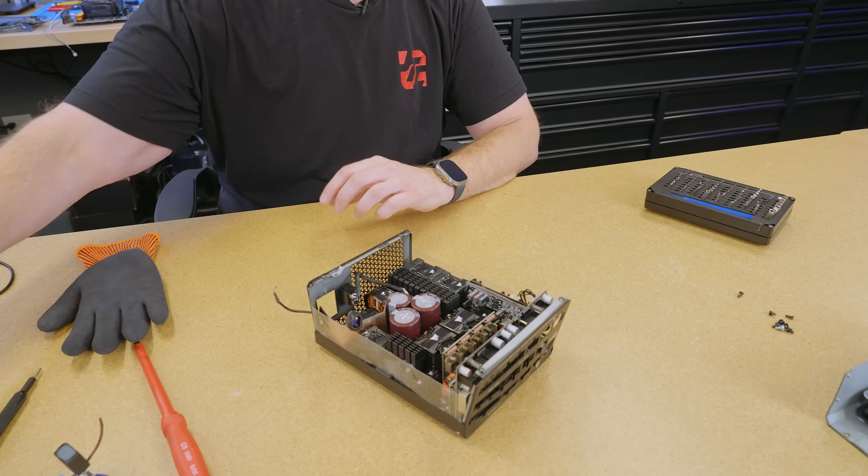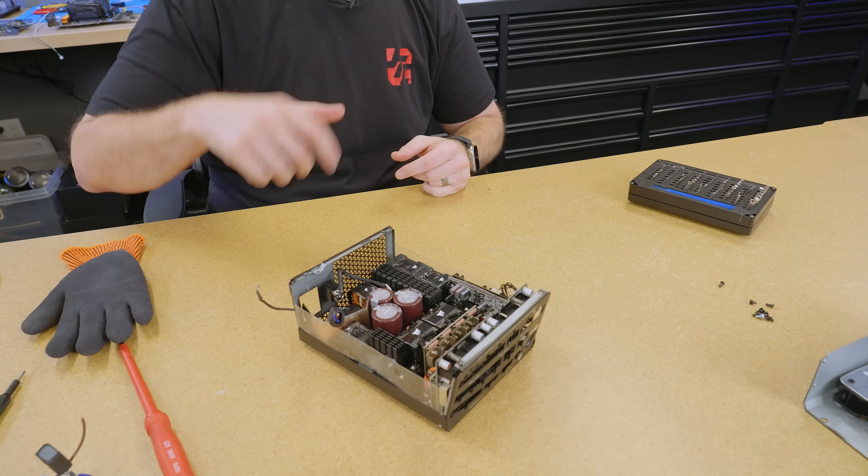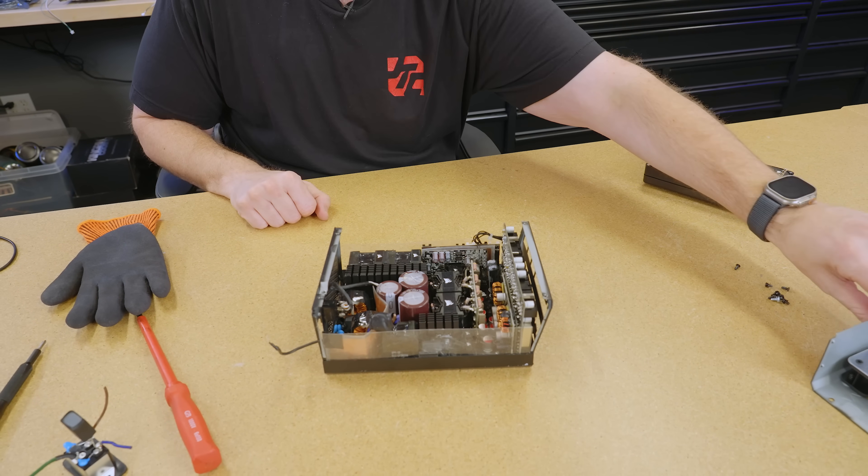If you guys have pulled up the schematic for the HX1500i, tell me if we were on the right track. All right guys, thanks for watching — we'll see you in the next one.